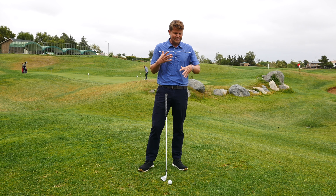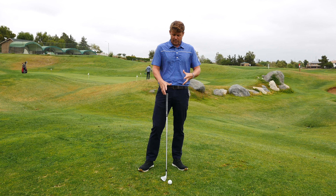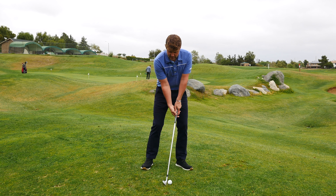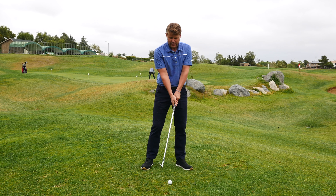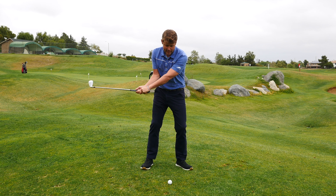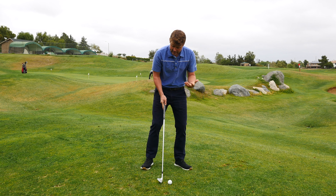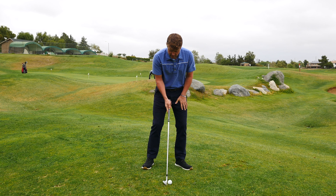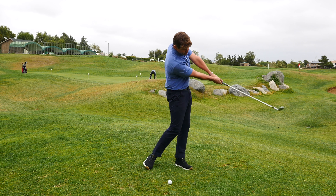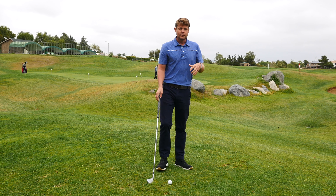So that's the swing — what we're trying to accomplish. We get set up with the handle forward, the right leg braced, we turn back and turn through with our body. We're not opening that club face on the backswing, because if we open it we'll have to close it coming through, leading to inconsistencies. We just set, brace, turn back, and turn through, keeping everything the same.